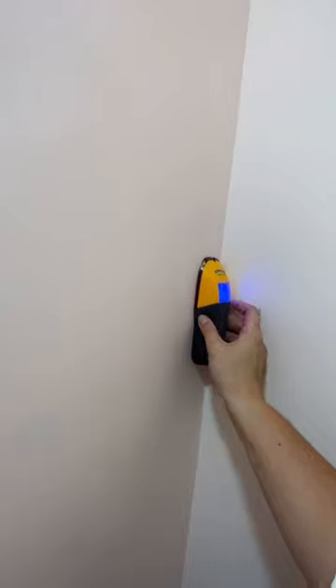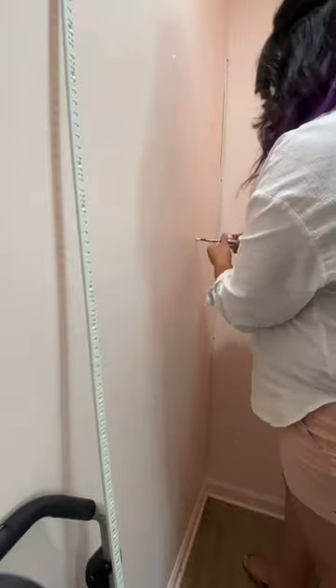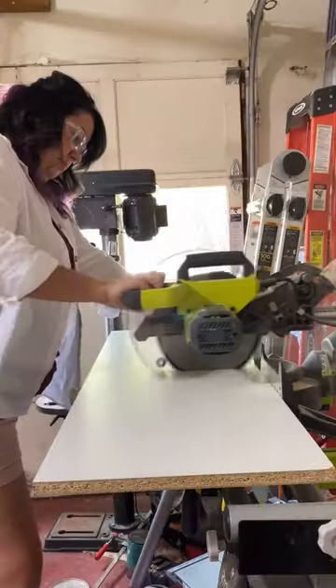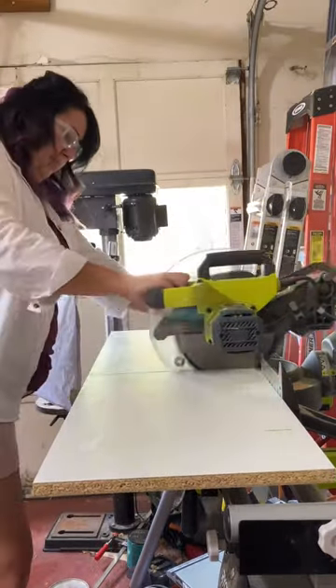Then it was time to add some shelves for their closet. I used these pilaster strips which I got from Lowe's — they're like four dollars each. I did them into studs when I could, or if not, into wall anchors. They have these little clips and you can add as many clips and as many shelves as you want. I measured and then cut shelves out of 15 inch melamine and then of course added a few decorative touches.